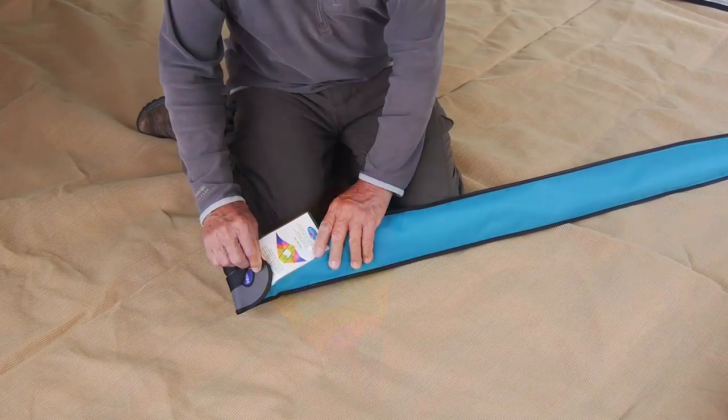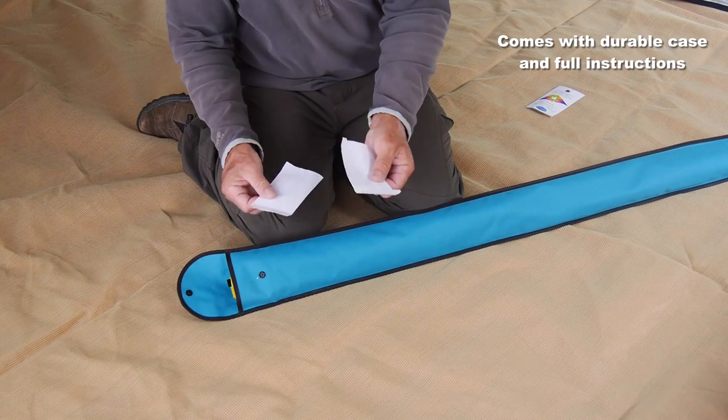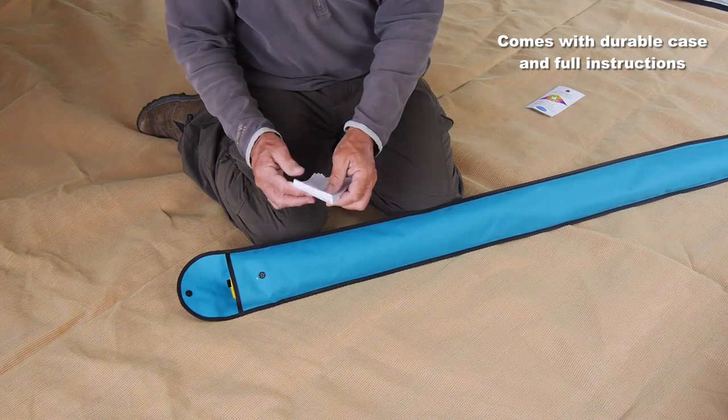It comes in a strong case. When you open that, you'll find two sets of instructions: one for the kite and one if you want to fly it in a stack of similar kites.